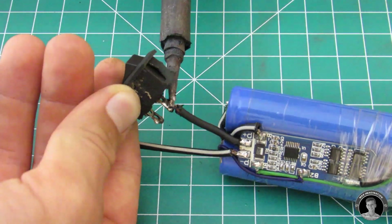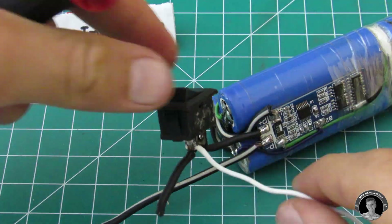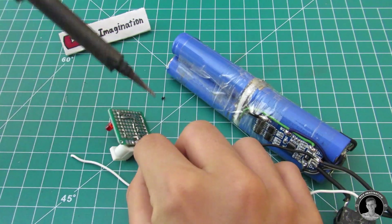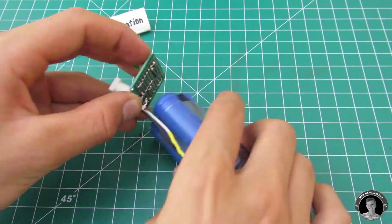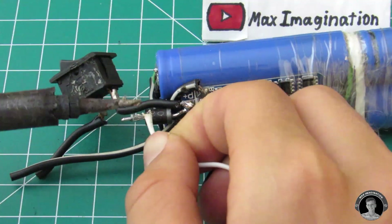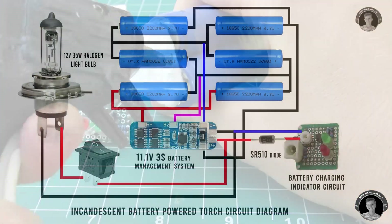Next, add an on-off switch coming from the battery's positive end, then hook up the circuit board we just made to the battery. Solder a wire to the on side of the switch, then solder a black wire to the negative battery end, and connect those two wires to the positive and negative ends of the circuit board. As I realized, that was the wrong way — you should actually connect the positive wire to the positive battery terminal through a Schottky barrier diode. That way the battery charging indicator will only light up when you charge it.